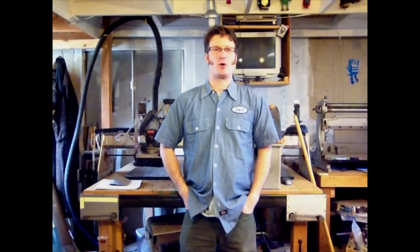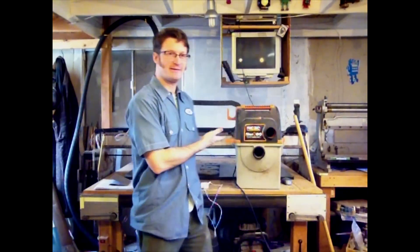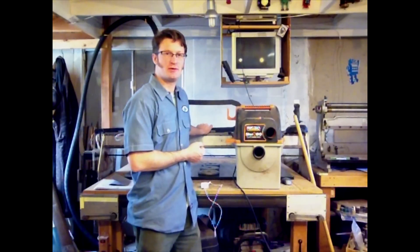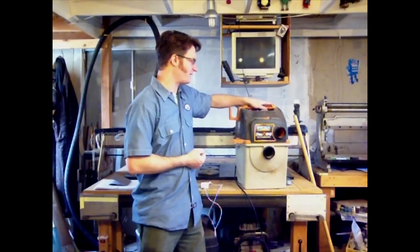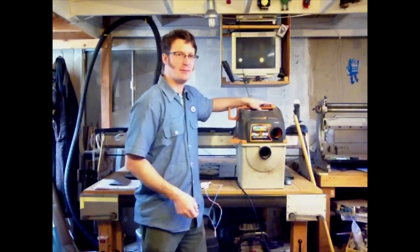Hi, I'm Jack Buffington for RobotBrigade.com. I have a problem. I have a CNC router here that produces a lot of sawdust and I have a shop vac that sucks it up.